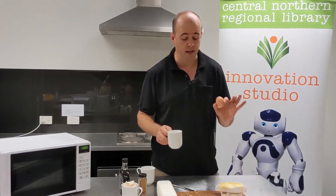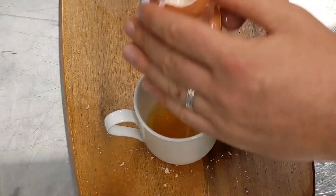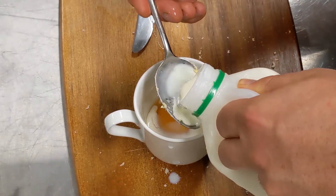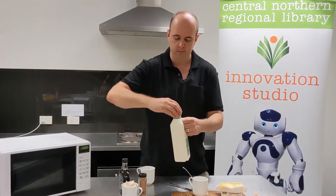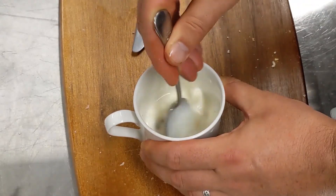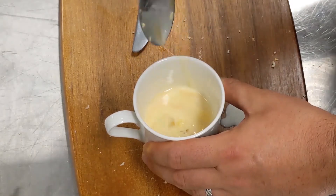Now in your second cup, crack an egg and put in three tablespoons of milk — one, two, three. Get your spoon, pierce the yolk so it breaks, and stir it up until it's well mixed. There we go, should look pretty good like that.